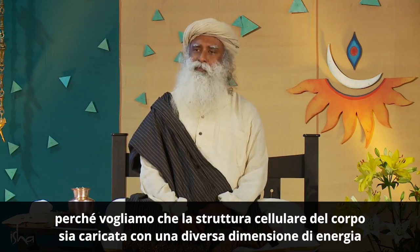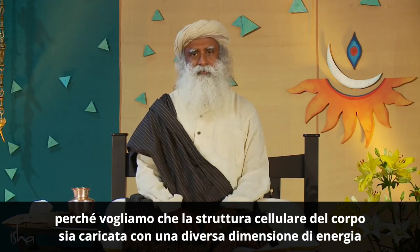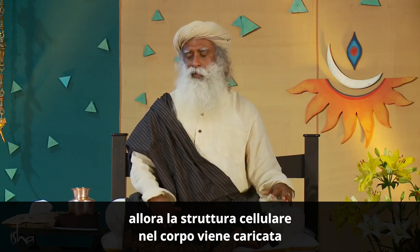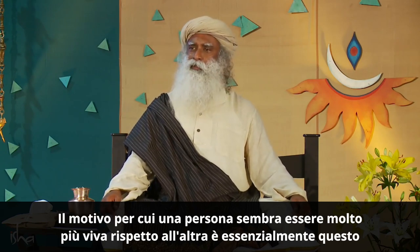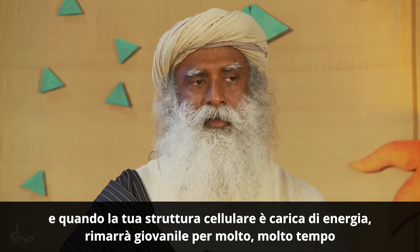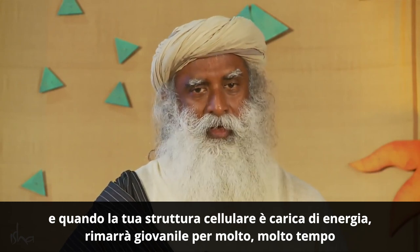Because we want the cellular structure of the body to be charged with a different dimension of energy. If the cells contract and allow space and then you practice your yoga, then the cellular structure in the body is charged. Why one person seems to be far more alive than the other is essentially because of this. And once your cellular structure is charged with energy, it will remain youthful for a very, very long time.